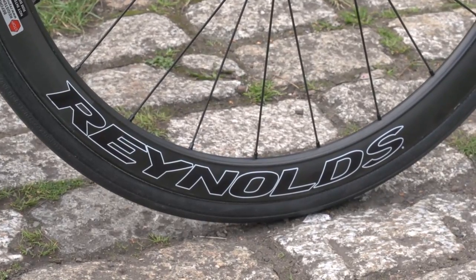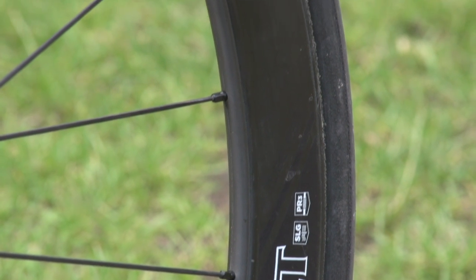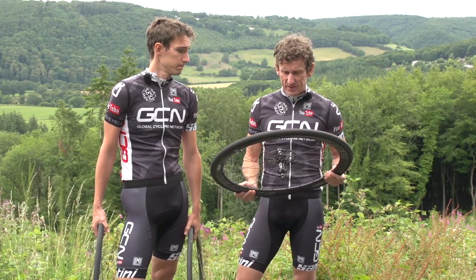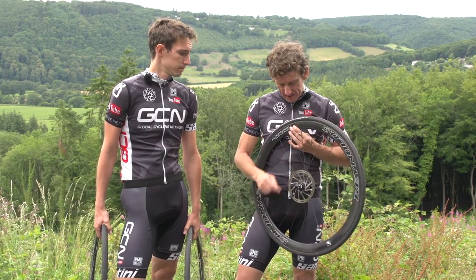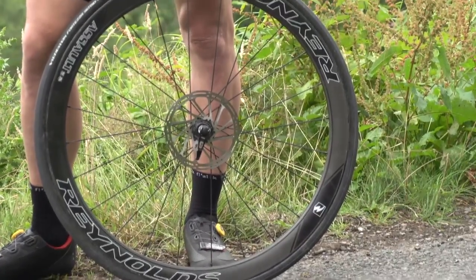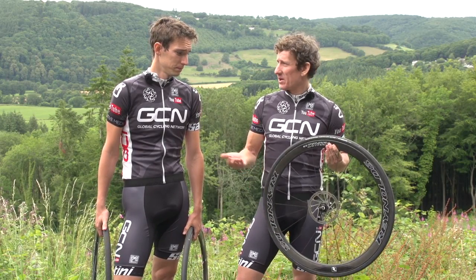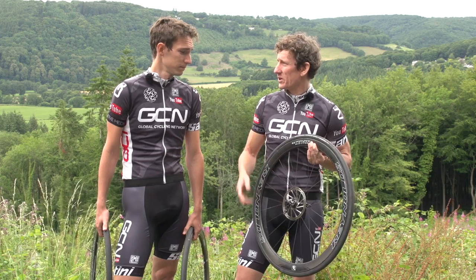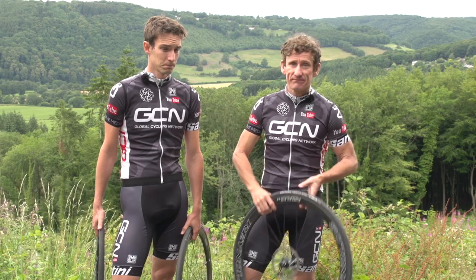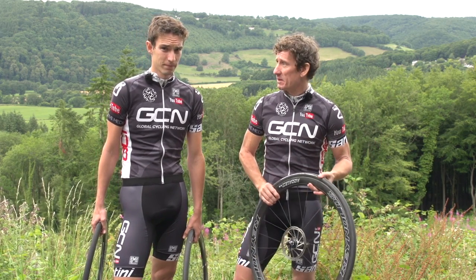We've got three pairs of identical Reynolds Assault SLG wheels. Now, I say identical - obviously one pair are tubular, so they don't have any hooks on the rim to hold onto the tyre. But looking at this quite clearly, this is a disc, so they're not the same at all. Why on earth do we have a disc? I wanted a shiny pair of wheels to race cyclocross on this winter. So you're happily going to compromise our experiment just because you want a shiny pair of wheels, and Dan's the only one with a disc brake bike, so I've got to sit on Dan's bike. I feel like I've let you down. Well, you have, but we'd better move on with the experiment.